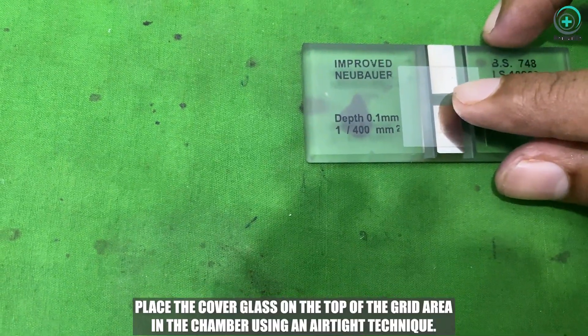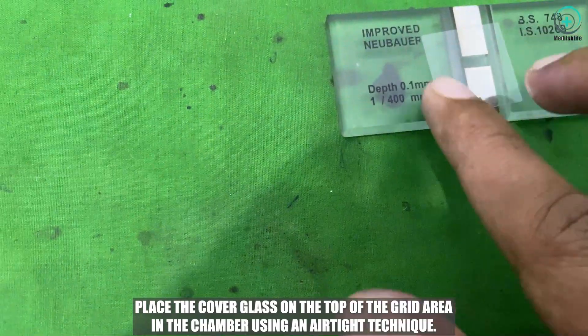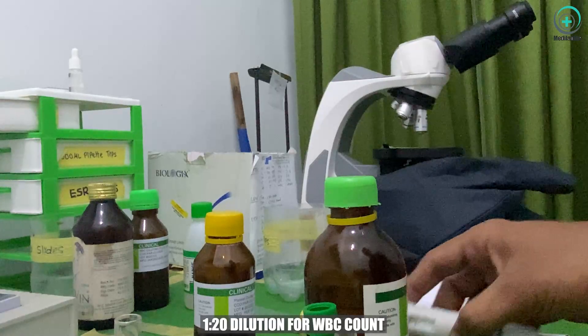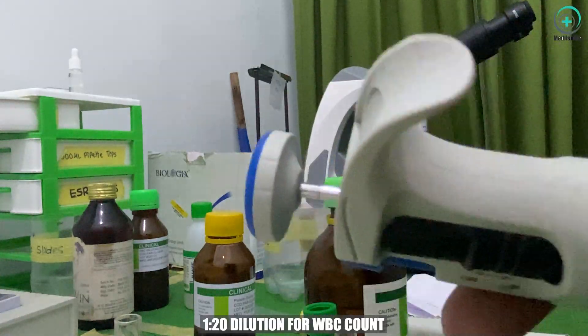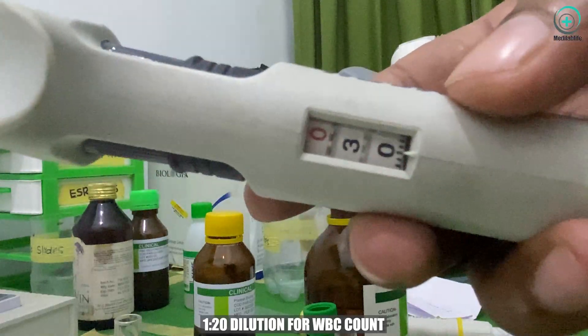Methodology. Here's how you can perform the experiment. Place the cover glass on top of the grid area in the chamber using an airtight technique. Dilute your sample — use a 1:20 dilution for WBC count and a 1:200 dilution for RBC count and platelets.